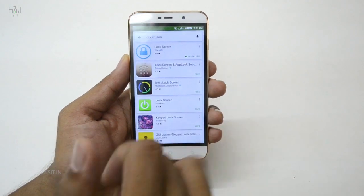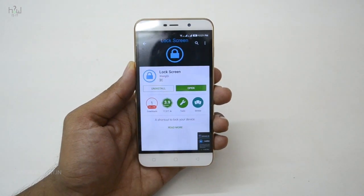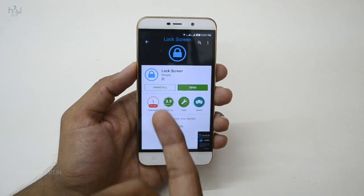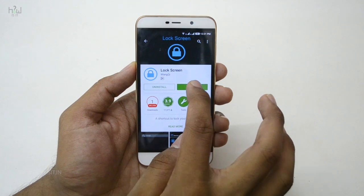First, just go to the Play Store and download a lock screen app. The app icon looks like this. It's very light, so you can easily download it using your 2G or 3G connection. Just download and install the app.